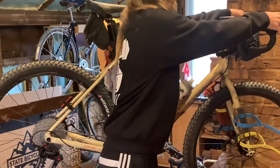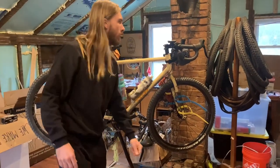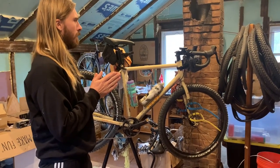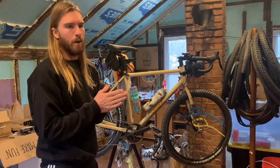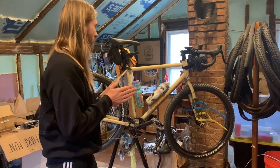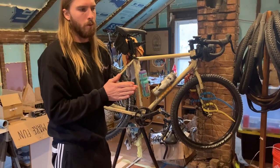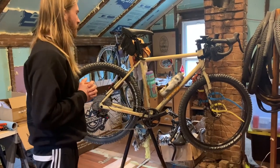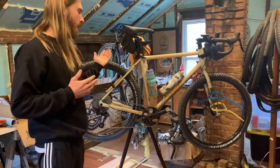The position and shape of the hoods feel great. The drop bars — the amount of flare and drop on these — are actually my favorite out of any dirt drops I've ridden, compared to the Salsa Cowchipper, Woodchipper, and the Zipp Service Course, which I also really like. These might even be better.